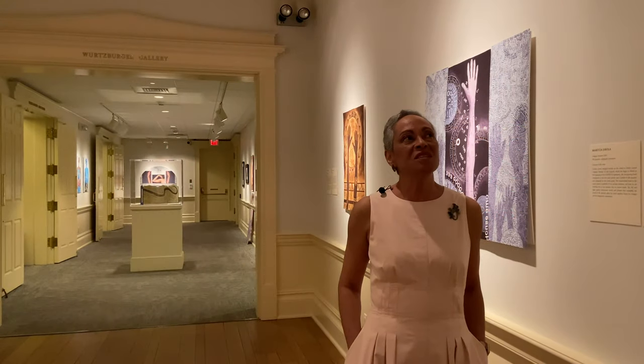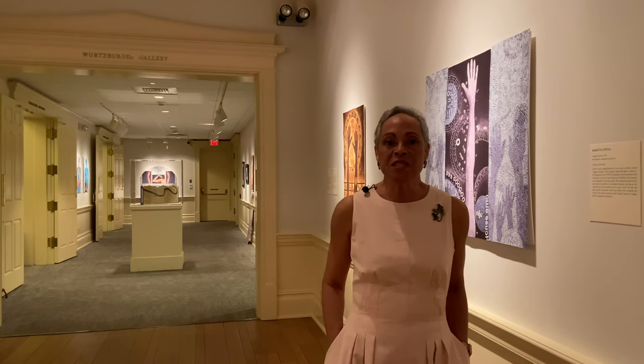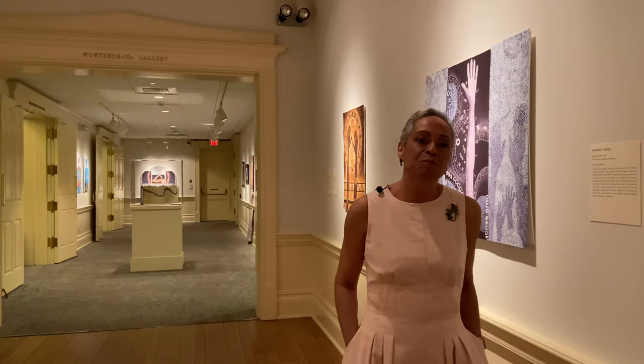Welcome. This is my exhibition journey. My name is Maritza Davila. I'm a printmaker who also makes books.